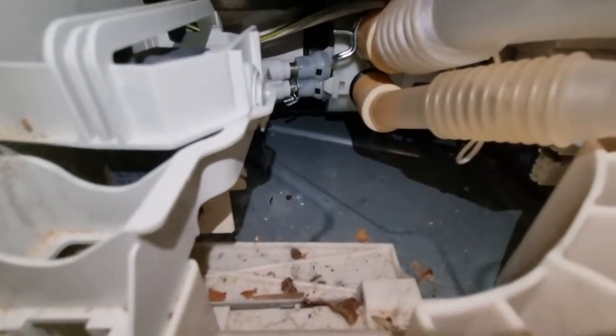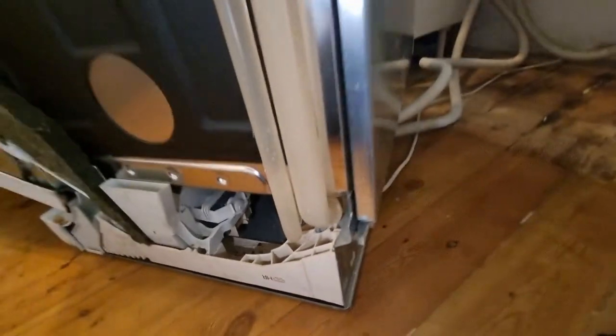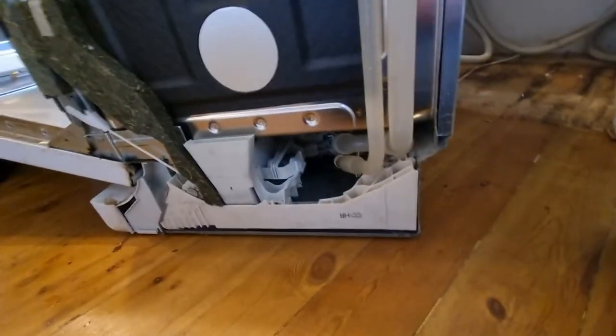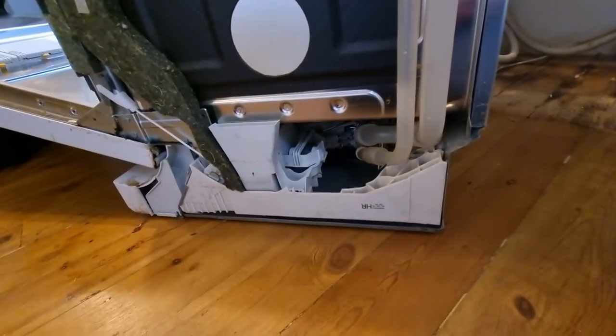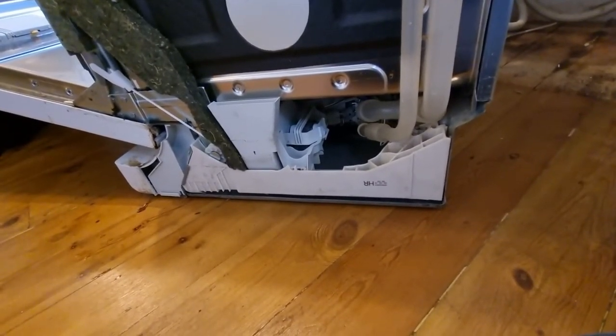If you are getting an anti-flood error, 9 times out of 10 it's the valves that are giving you the issue. That's how you open it up — pretty simple. If you do need to change any components, lay the machine on its left side, remove the base, and then you get a lot more room to start removing things. If you just wanted to check what's in the base or if you've got something leaking, this is the ideal way to do it.